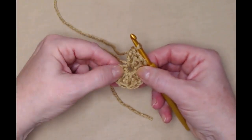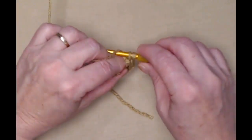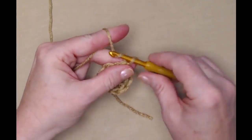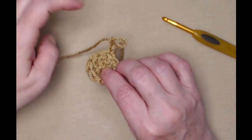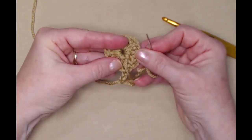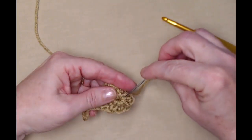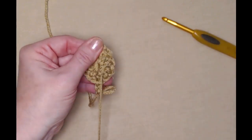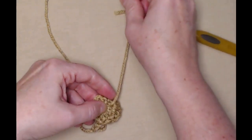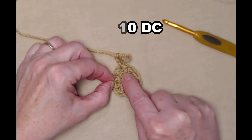Let's count: the chain three is one, two, three, four, five, six, seven, eight, nine — so I need one more double crochet. We're going to join to the top of that chain three with a slip stitch and chain three. Before going any farther, turn it over and weave in this end, and also close up the circle — sometimes when you start this way you get a little hole. Go around those stitches and close that up nice and snug, then cut that off. Row one now has ten double crochets joined to the top of the chain three.